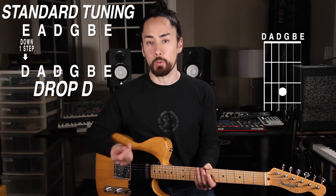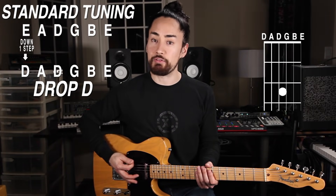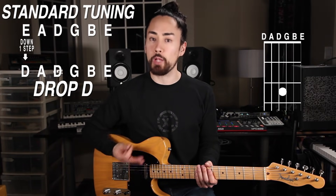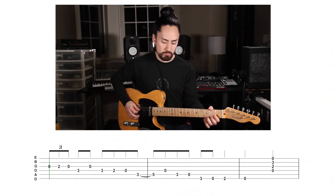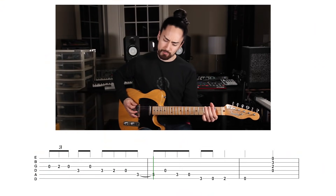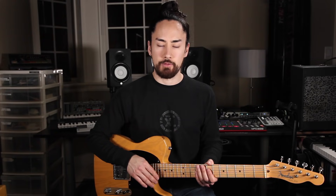Drop D is easy enough. All you do is take your low E string and tune it down a whole step to a D. Like our open E tuning, you now have a power chord on the bottom, which can help out a lot with heavier riffs. What I personally love most with drop D is putting that low D note in chicken pickin' style Tele licks. And if I'm doing any finger picking in D, I can now add that low root note in there — I just need to make sure I compensate with my other chords.